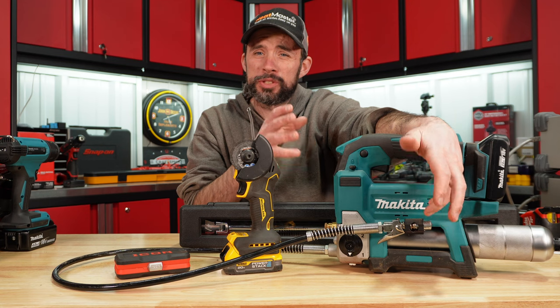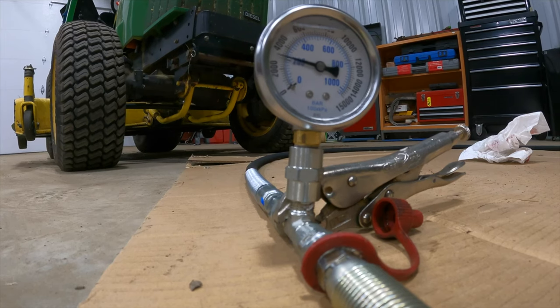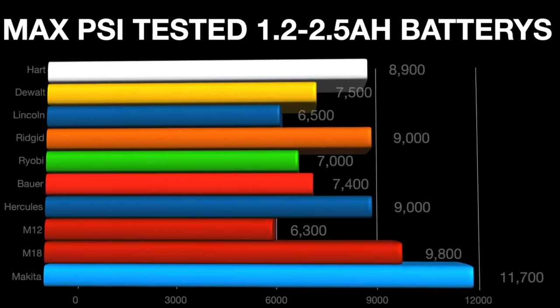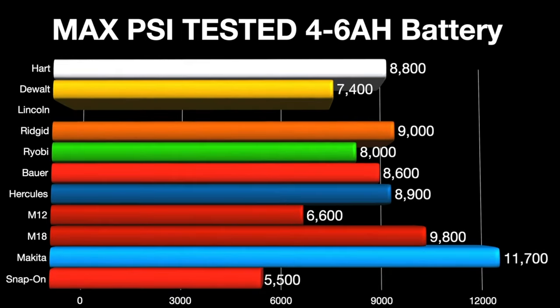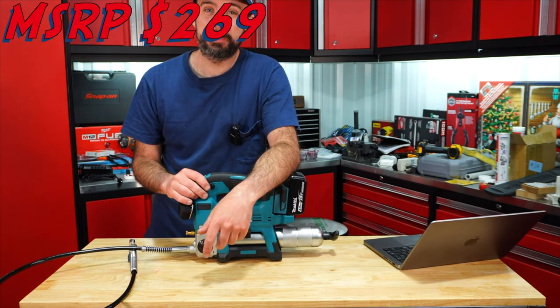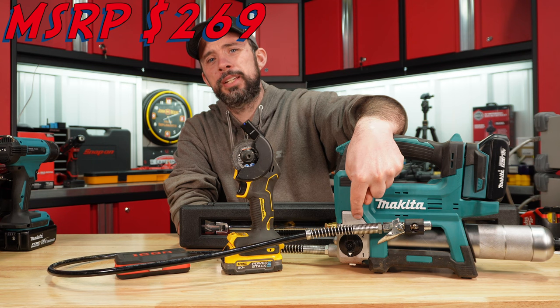Makita grease gun tested at the top — even higher than what it's rated for, over 10,000 PSI. What's impressive is the max PSI and the flow: a max PSI of 11,700 with a flow rate under load of about nine ounces. Two-speed pump with all-shift-down if needed.